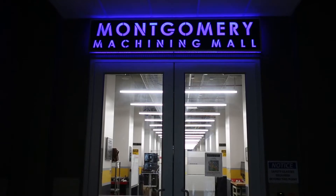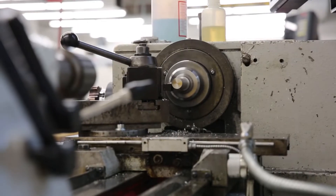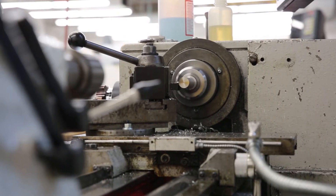Hi, I'm Annie Badgley. I'm a mechanical engineering major graduating in 2019. This summer I'm working as a student machinist in the Montgomery Machining Mall, and I am working on fabricating machine parts for professors and students doing research on campus.